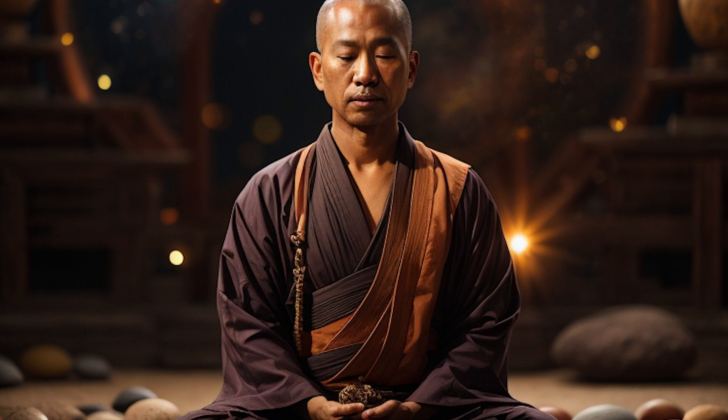Hold. One, two, three, four. Exhale. One, two, three, four.